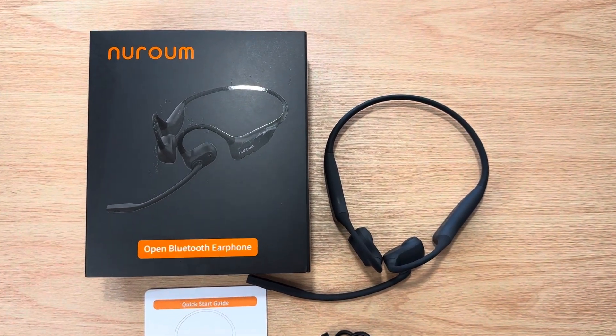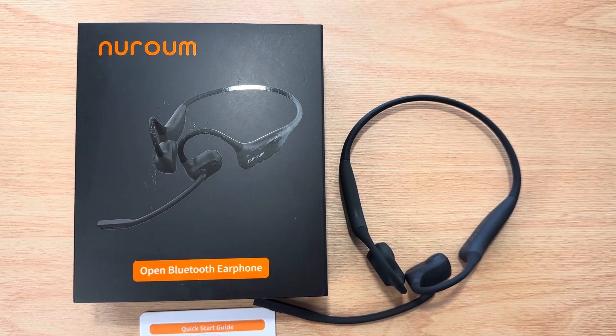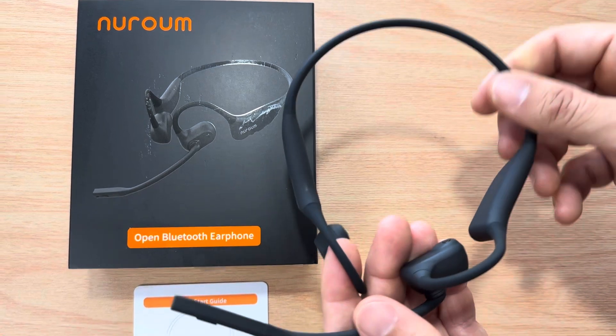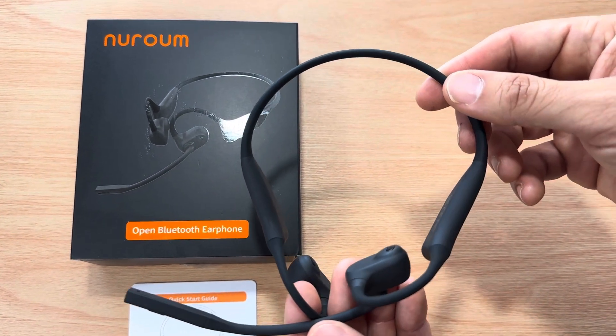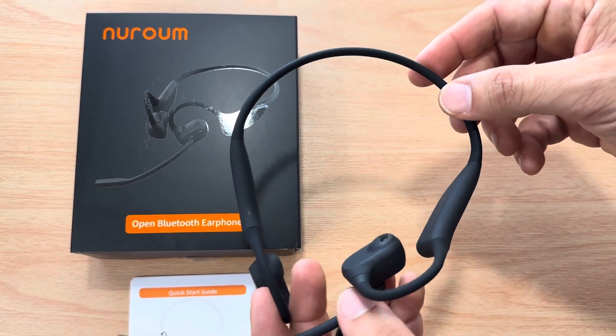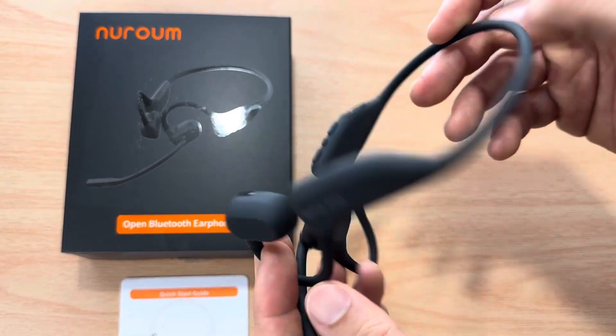They have 15 hours of charge, Bluetooth 5.3, and multi-point technology, which means you can connect this to a phone and a tablet, or a desktop and a phone, or a tablet and a desktop — so multiple devices, and then you just select which one you want. Very easy.